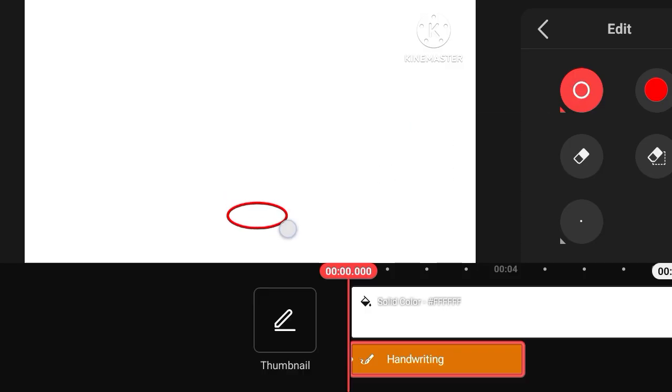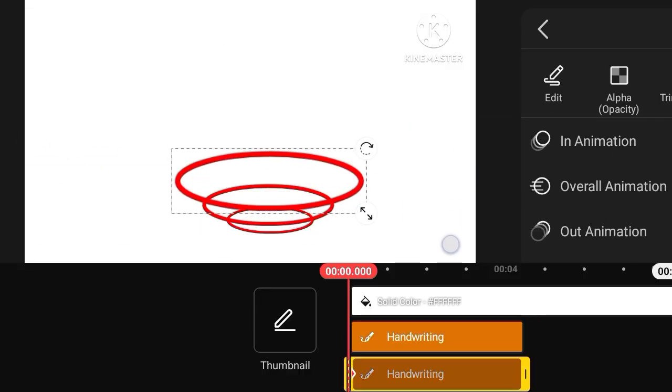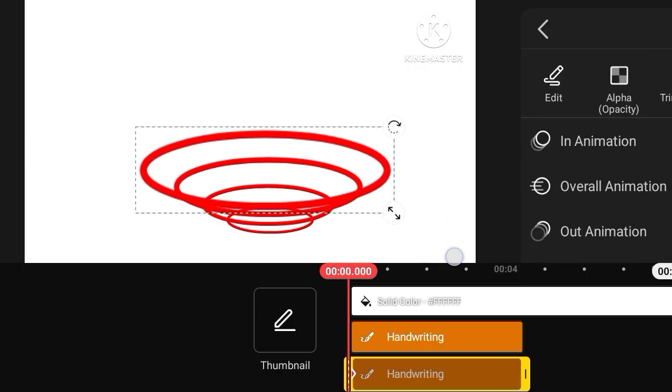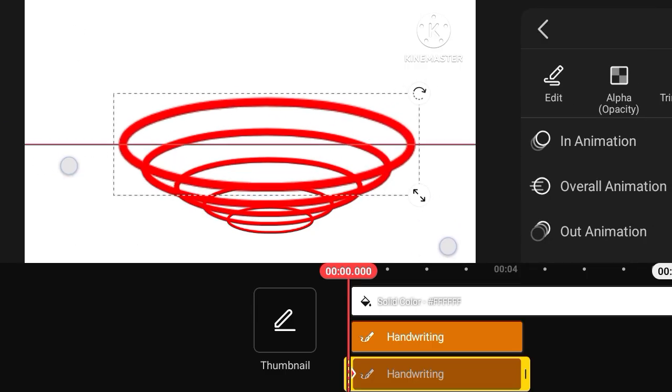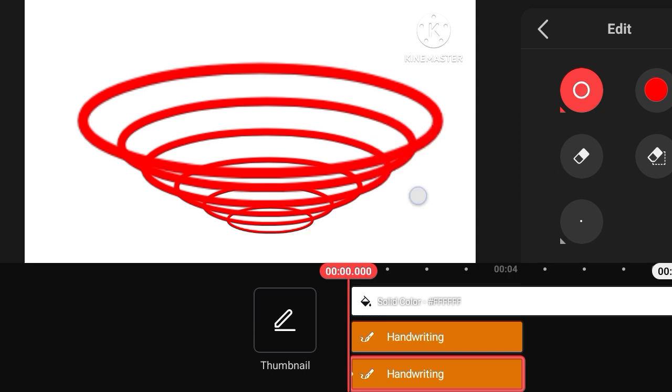How to easily do basket designing. Welcome to another tutorial. First of all, like and subscribe my channel. In this tutorial I will tell you how to easily do basket designing in an easy way. Watch the complete video.